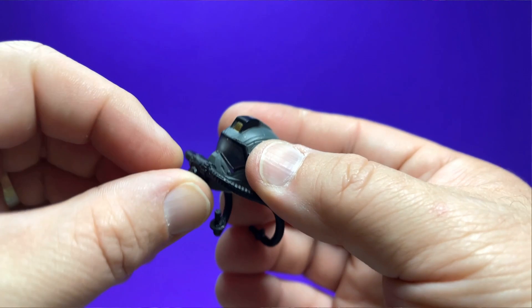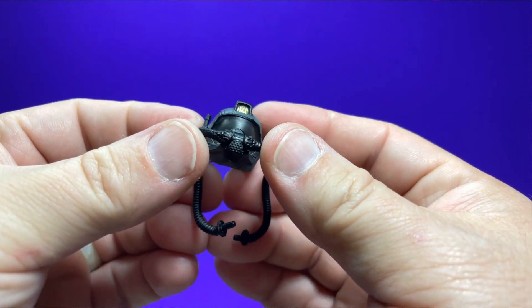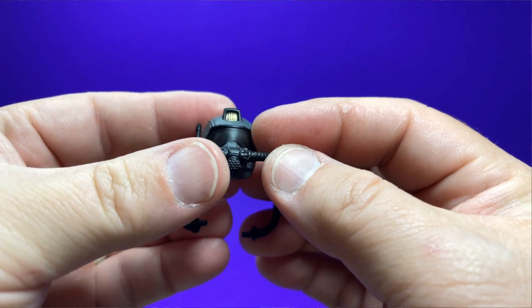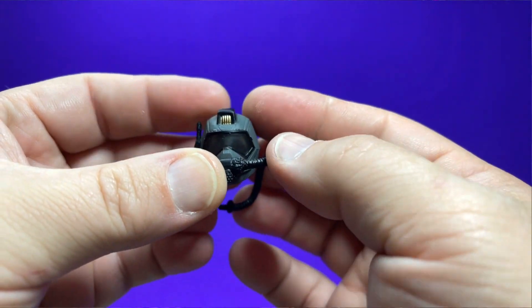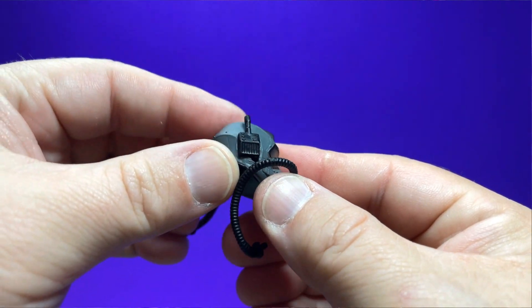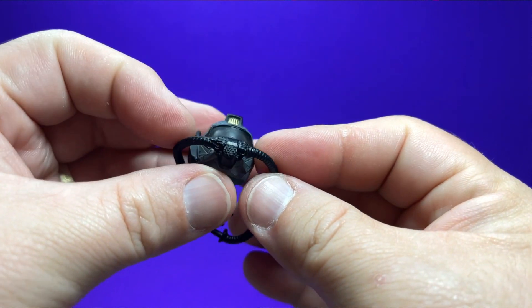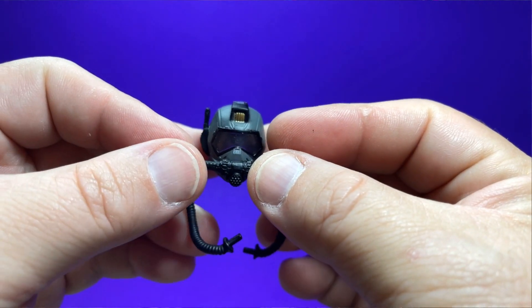And then you get that classic trademark helmet for the Cobra Eel. The mask does not come off — it is not removable. The visor is translucent, as you can see. It has nice gold paint on the front, a little communications device on the right side of the helmet, and a little black paint on the back. I really dig this helmet — it is what makes a Cobra Eel a Cobra Eel, and it looks fantastic.